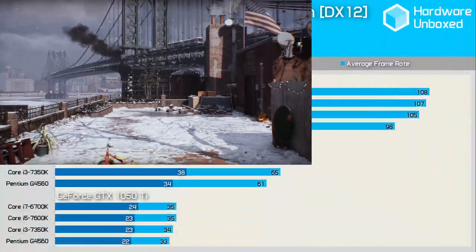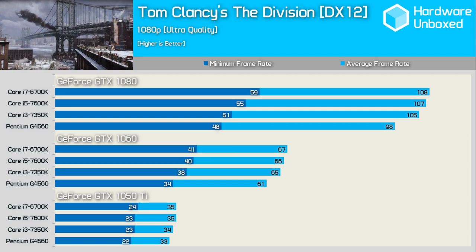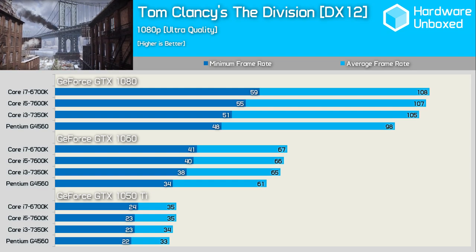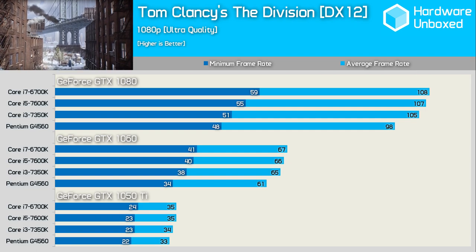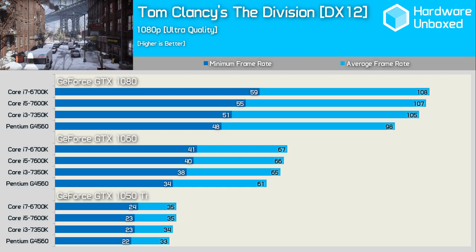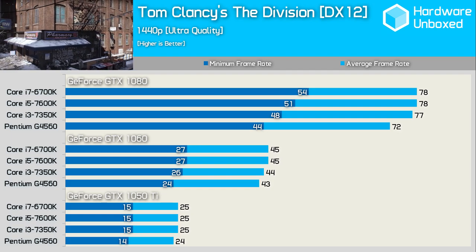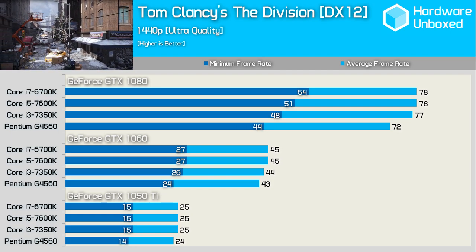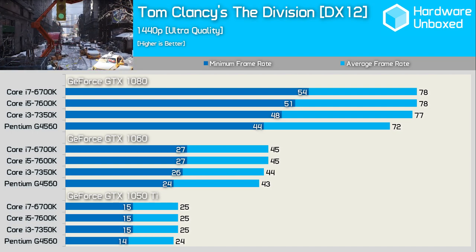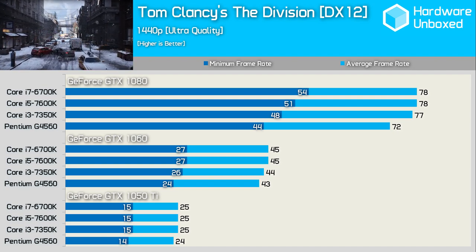Tom Clancy's The Division was tested using the low-level DX12 API, which should help out lower-end processors. Despite testing a very demanding section of the game, the G4560 hung in there. Performance was similar with the GTX 1050 Ti, and the Pentium was just 9% slower than the 6700K with the GTX 1060. At 1440p it was just 4% slower than the 6700K with the 1060, though the minimum frame rate was 19% lower with the GTX 1080.